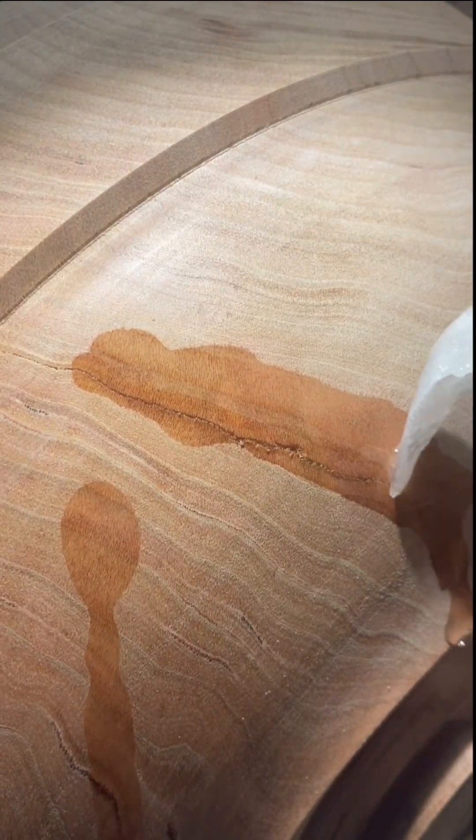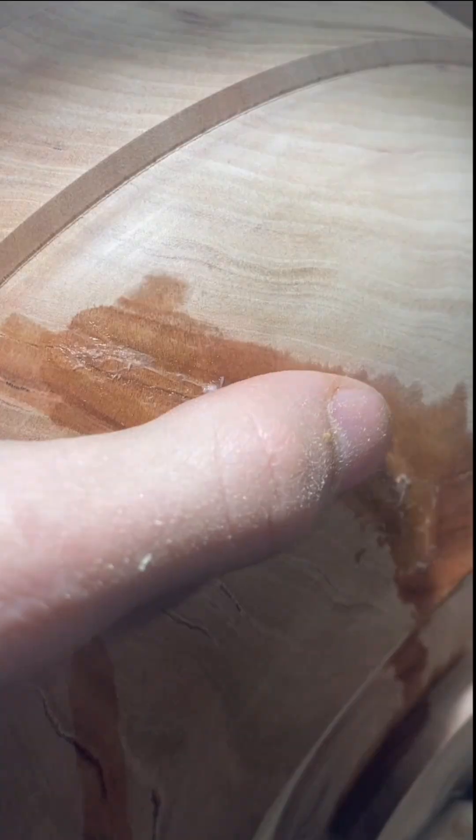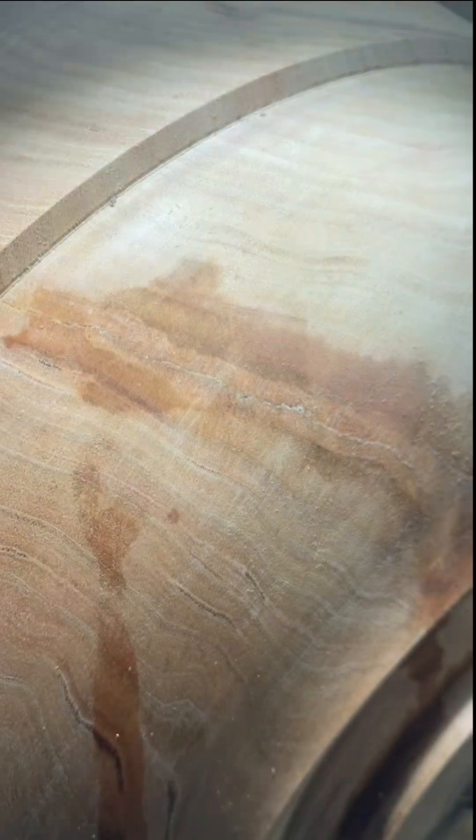A lot of people on YouTube say activator is just acetone, but that's not quite true. Acetone is just the solvent for the real activator in commercial products. As you saw in the previous clip, my homemade water and baking soda solution almost immediately cures the glue, but what's actually happening?